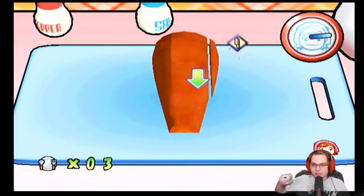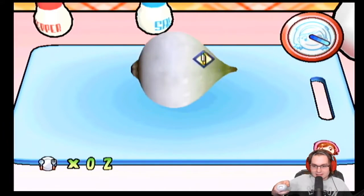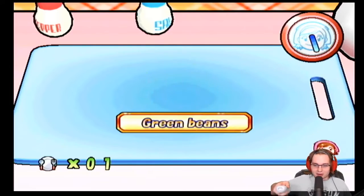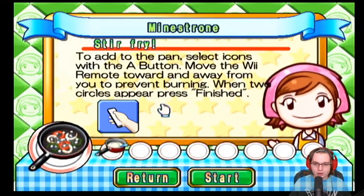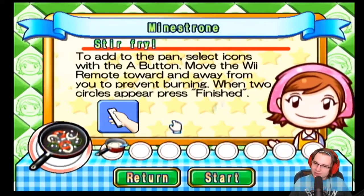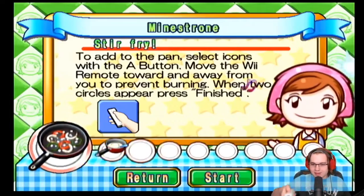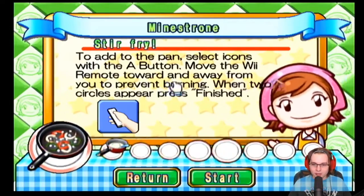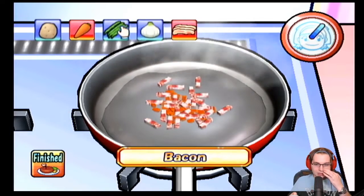Come on, where'd you go? Thank god that part can go fast. The easiest part — just whacking. Move the Wii remote up... but in what way though? Like up, up, up — there's so many ways to interpret 'up.' I think carrots, bacon...